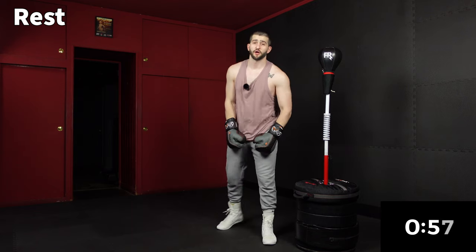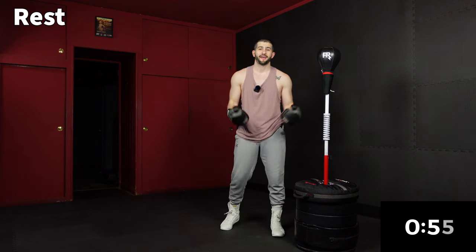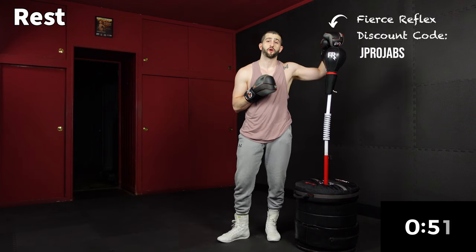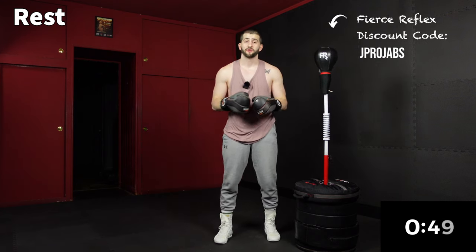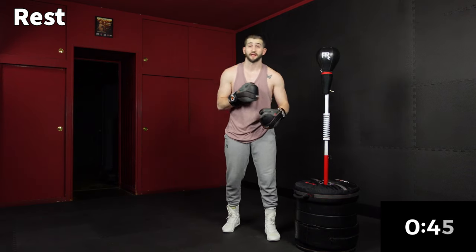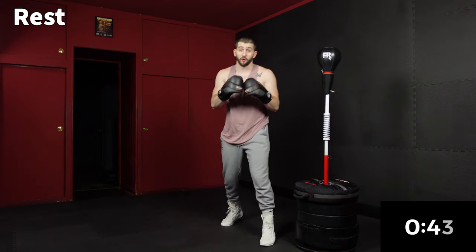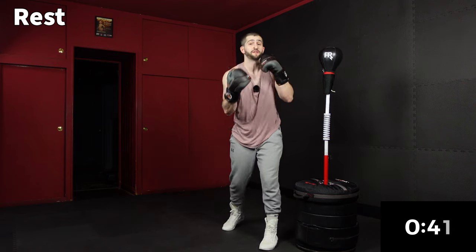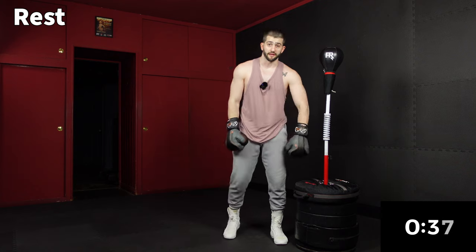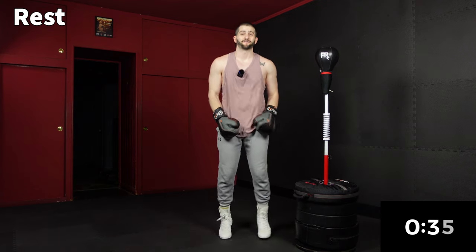We're getting our gloves on and getting ready for round one. All of these workouts are designed to be done with the reflex or cobra bag, but you can get the same effect with any equipment you have — a heavy bag, a double end bag, or nothing at all, just shadow boxing the movements. Whatever it is you're using, let's get ready to get after it. We're going to start round one in 30 seconds.